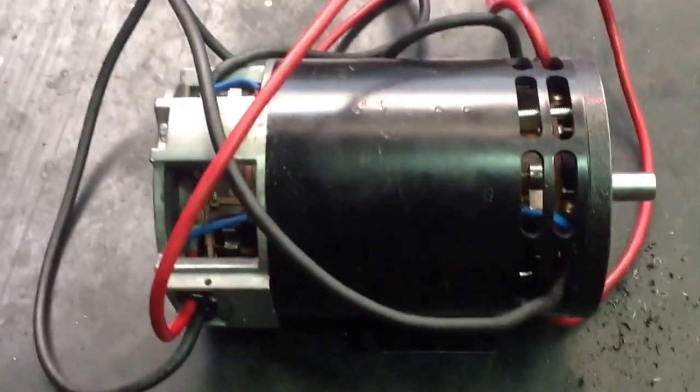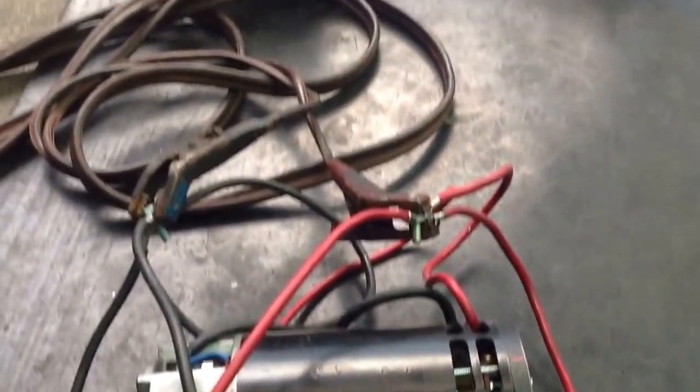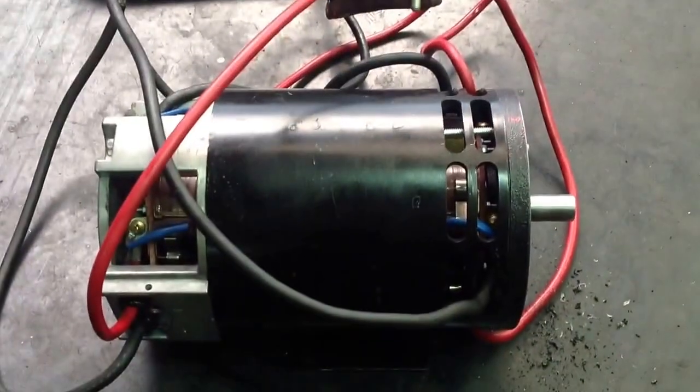The motor's running good. This is 12 volts — it's connected up here. Boom, 12 volts. I'm not sure what the amperes are, but she's running strong.